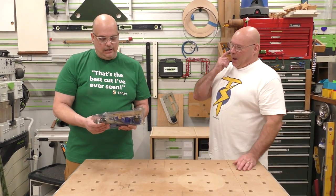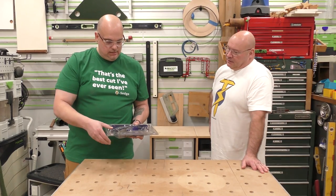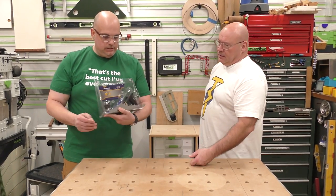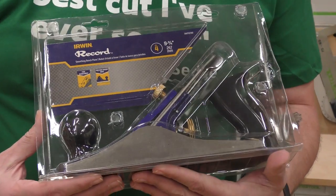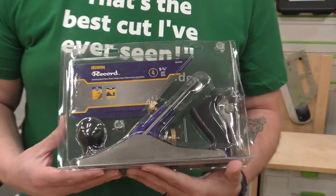What do you got? I know that you got a couple of these record planes — show the camera. Got a really good deal on it at the green big box store. I paid $21.39.